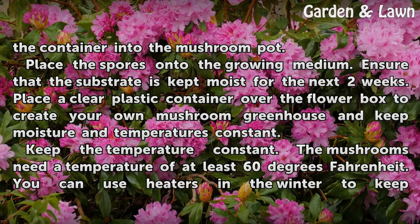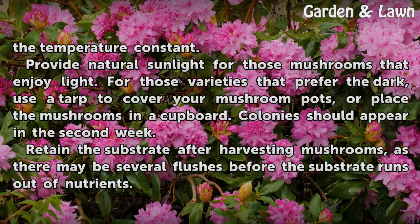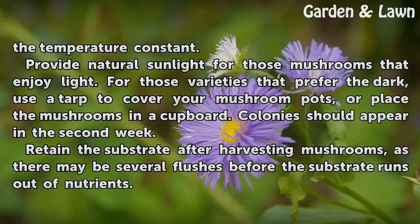Keep the temperature constant. The mushrooms need a temperature of at least 60 degrees Fahrenheit. You can use heaters in the winter to keep the temperature constant. Provide natural sunlight for those mushrooms that enjoy light. For those varieties that prefer the dark, use a tarp to cover your mushroom pots, or place the mushrooms in a cupboard.